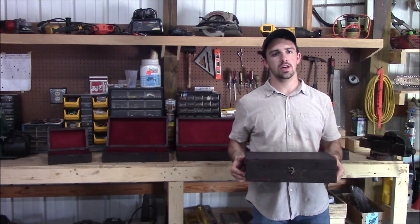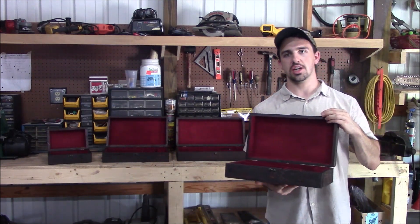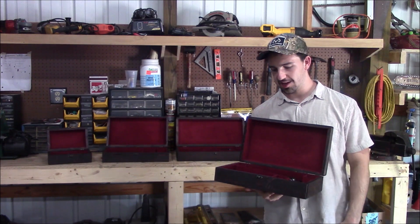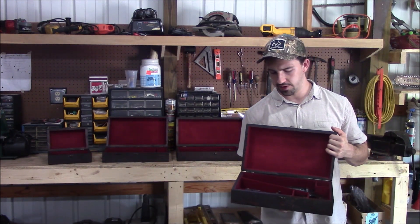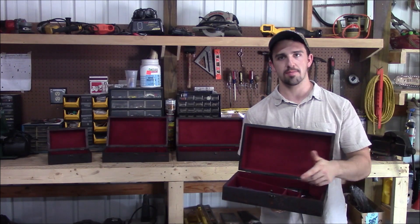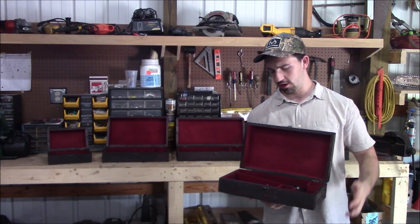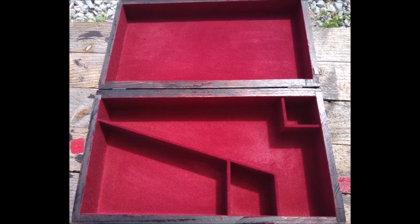Hi there folks. Real quickly before we get on with the rest of the video, I'm going to show you these custom wood presentation cases made by yours truly to display your black powder revolver. Each box comes complete with several compartments to put in several different accessories such as powder flasks, spare cylinders, cap tins, and whatever else you see fit to put in there. The interior of each box is felt lined to safely hold your revolver.